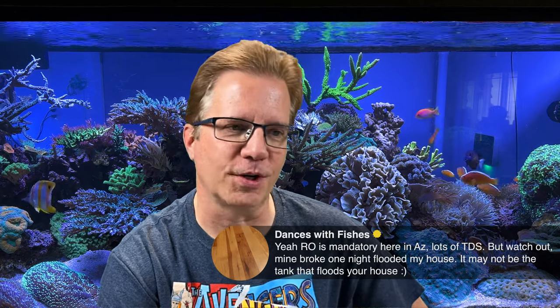Dances With Fishes says: 'RO is mandatory here in Arizona — lots of TDS — but watch out, mine broke one night and flooded my house.' That is the only real downside of owning an RODI system, but that's true of anything in your home: your water heater can flood your home, your toilet can flood your home, your wall plumbing can flood your home.